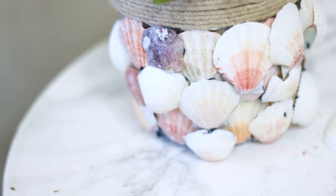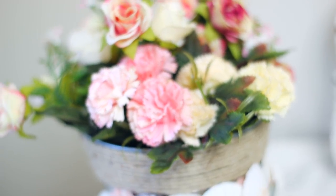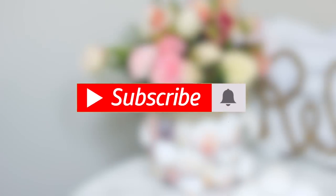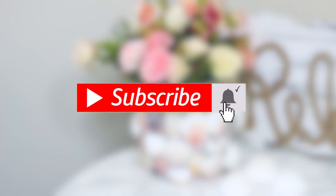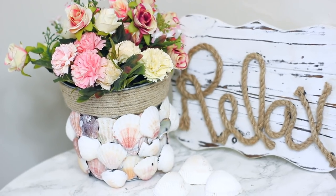For this video I wanted to share with you guys how to make these three beachy farmhouse DIYs. I've been obsessed with this coastal vibe mixed with farmhouse, so I'm going to share three super easy DIYs you can add to your regular decor. If you have not yet subscribed to my channel, I would love to have you click the subscribe button, and if you like the video give it a thumbs up.